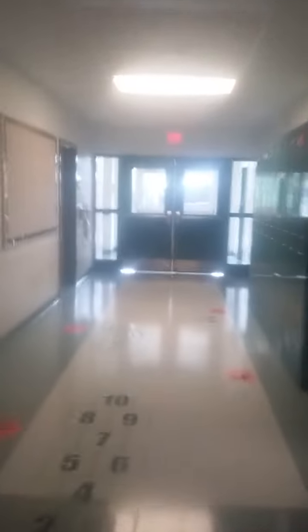Here's the second alarm. And the last one on the first floor is right here.